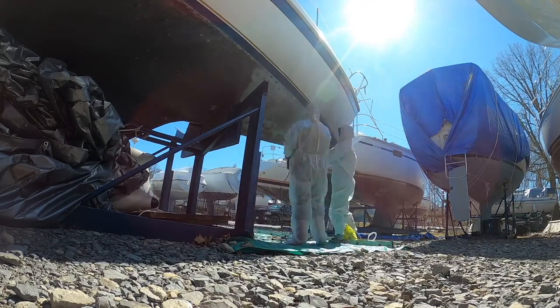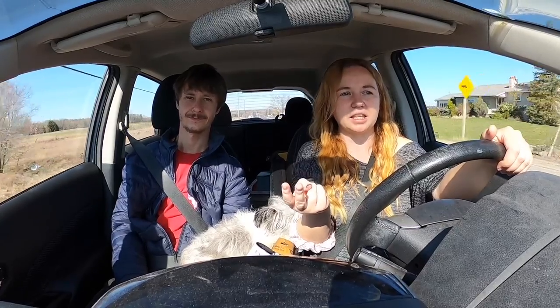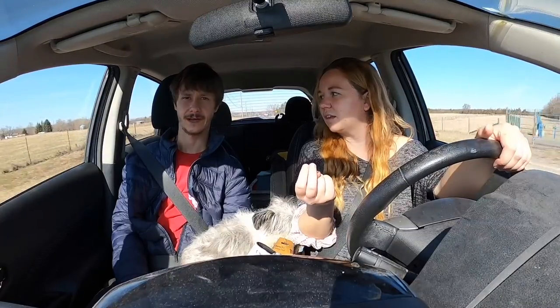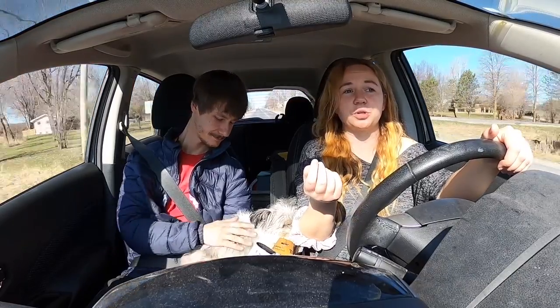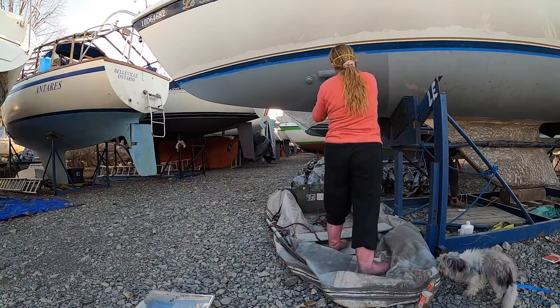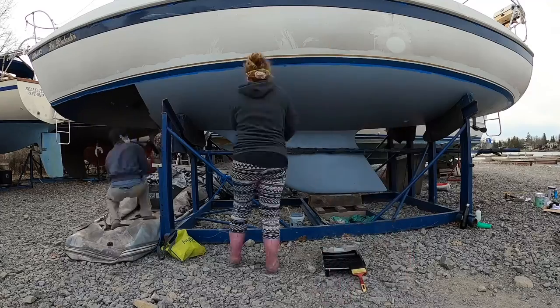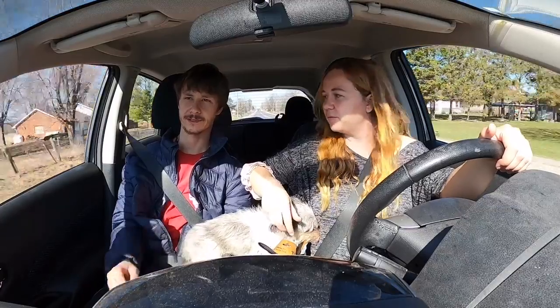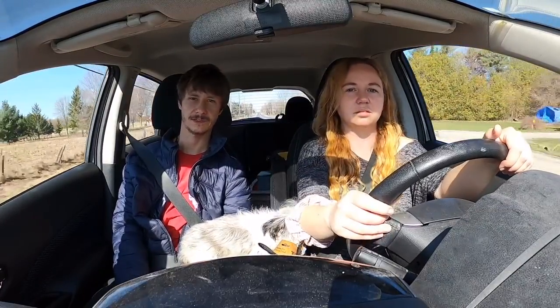We did two days of sanding, then the epoxy which took about two days to dry. Then Alex had to sand it, so we had to do two coats of primer. We wanted more coats but didn't have enough and it's really expensive. The anti-fouling has to go on within eight hours, so we did one coat of that after the second coat of primer. All the dry times are very specific.